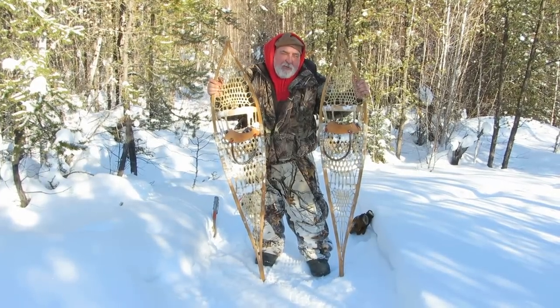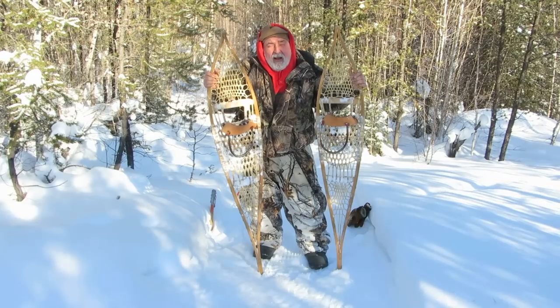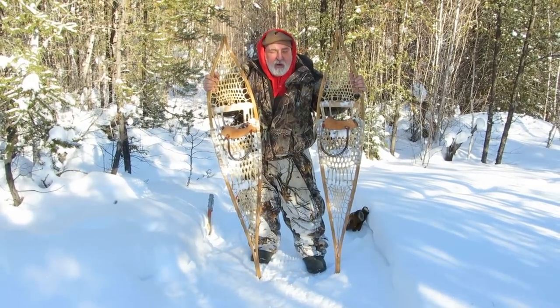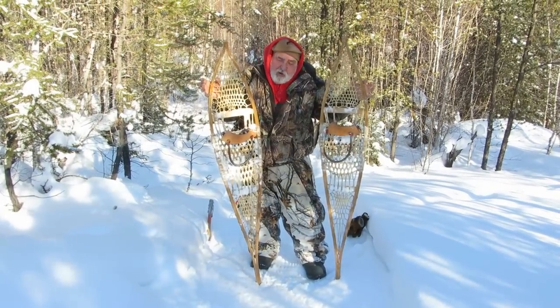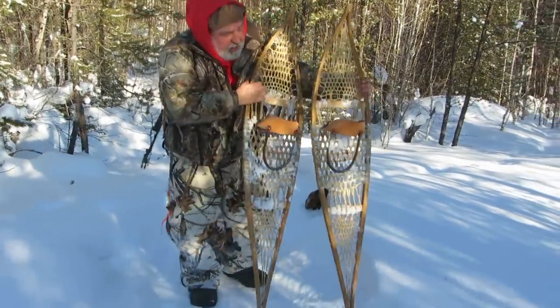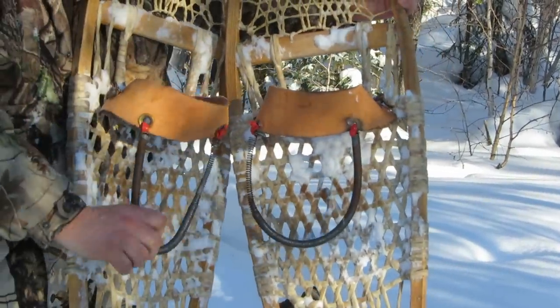Being a ranger myself, I've been on snowshoes ever since I was a young boy. I wanted to show you a few things about snowshoes that you might not know, especially if you are line cutting or trapping. If you notice on these snowshoes, we have hide and door springs.